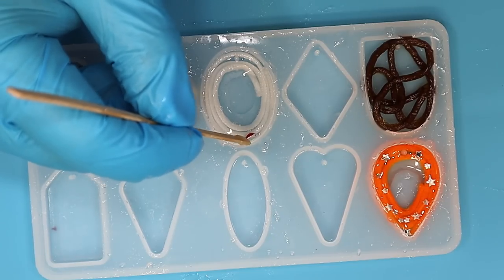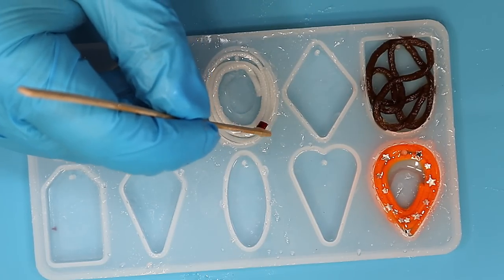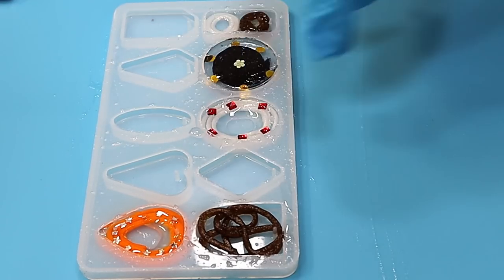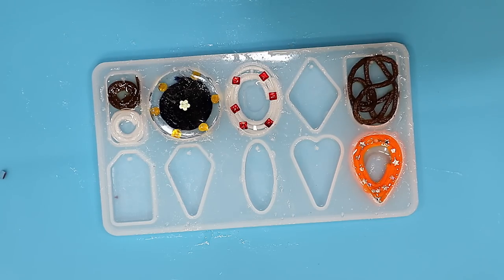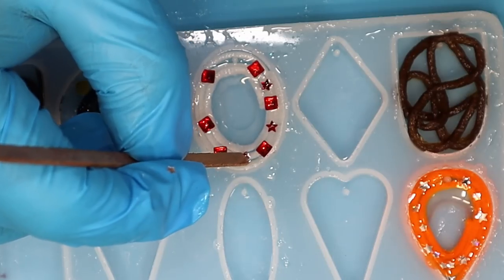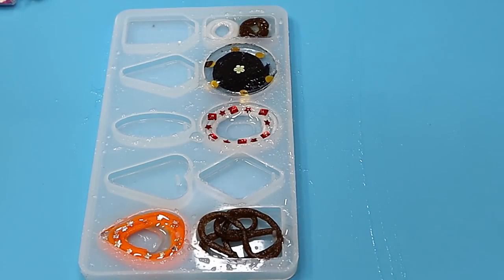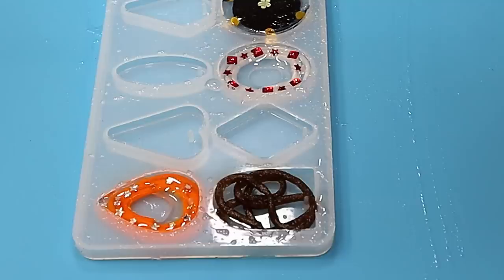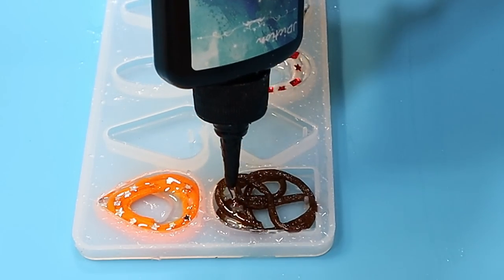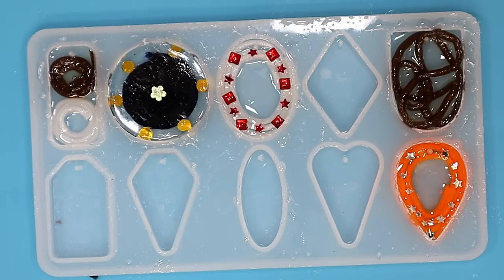Now these little gems - because they're really cheap - they'll cure in resin really well but they won't keep their faceted look. I so want to put a red star in between each one of those, I just love sparkle. It might be overkill, it might be gilding the lily - and you know me, I'm happy to do that! Oh yeah, I really like that, I think that looks very very pretty. For this one I'm going to fill these little gaps up with some resin and cure these up.